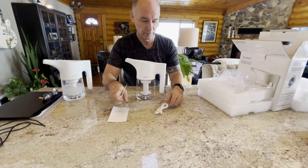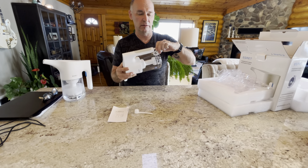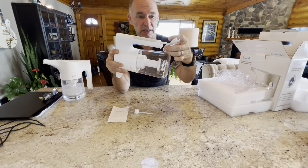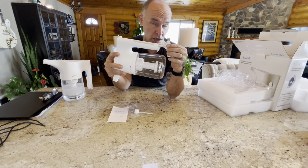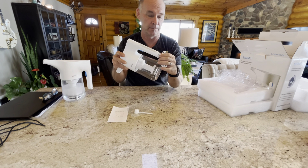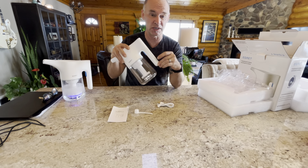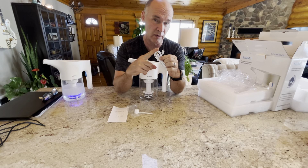The USB-C cable plugs into the bottom of the handle like so, and the USB you're going to plug into at least a 5-volt charger — the little chargers you can find with your iPhone or Samsung phone. Make sure that it's got adequate power supply. If it doesn't, we also do sell an adapter separately, but most people already have the adapters.